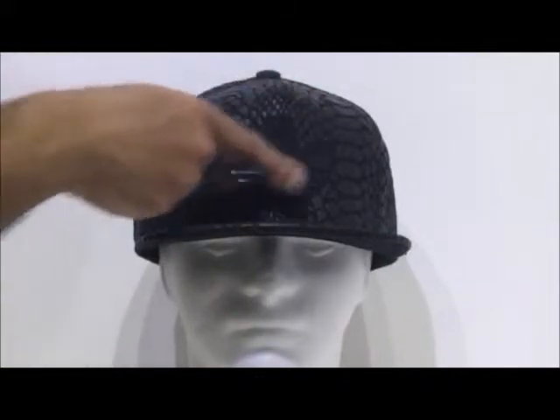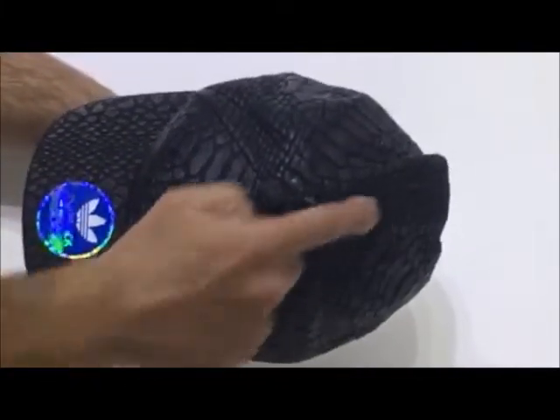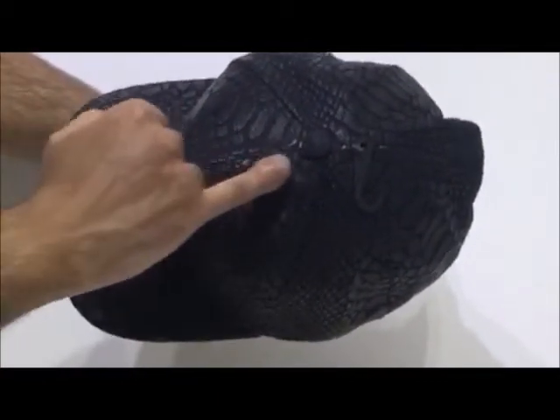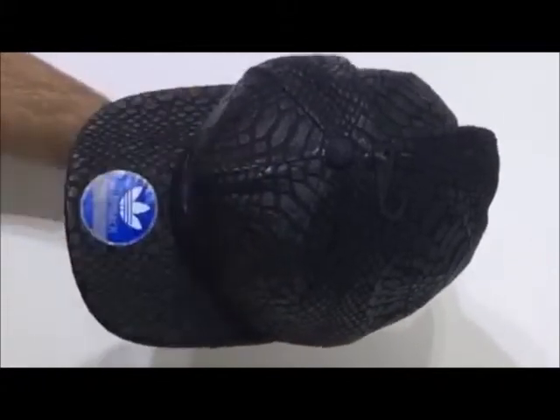On the front two panels here, you'll see the Adidas Original logo, which is actually made of a rubber material and is glued onto the surface of the hat. The dome construction is made up of a six panel construction. Each panel is stitched to the other — it's a double stitch, so you've got stitching on this side and stitching on that side.